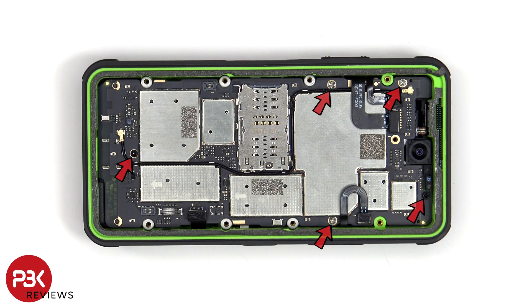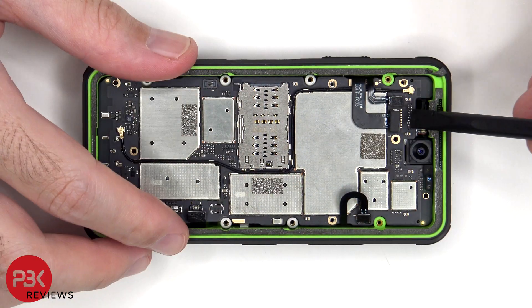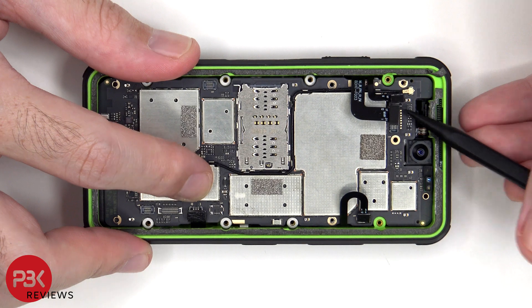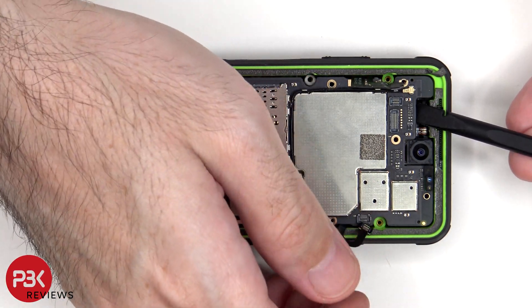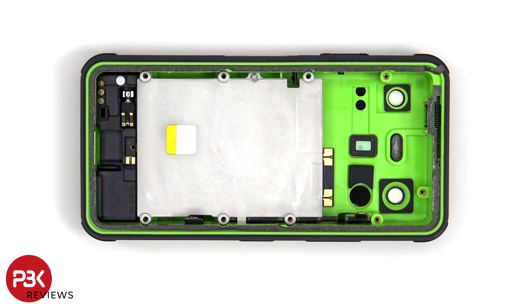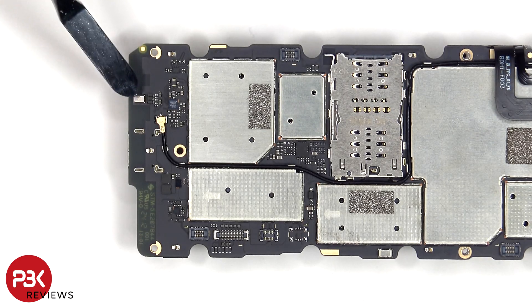There are five more Phillips screws that have to be removed. Looking at this side of the main board, we see the 13 megapixel front-facing camera, the notification LED, as well as the proximity and ambient light sensor. We can also see the SIM and memory card reader located here, and the primary microphone is located on the bottom.